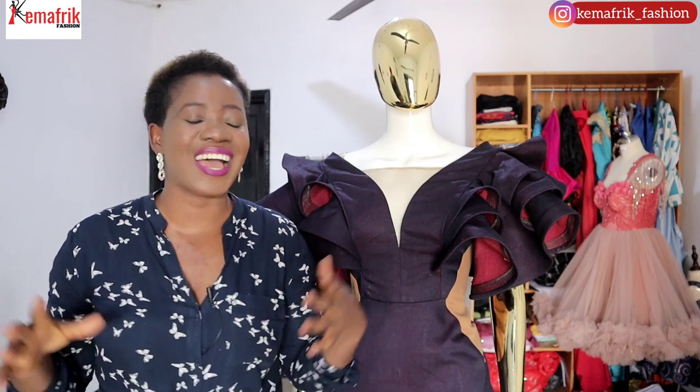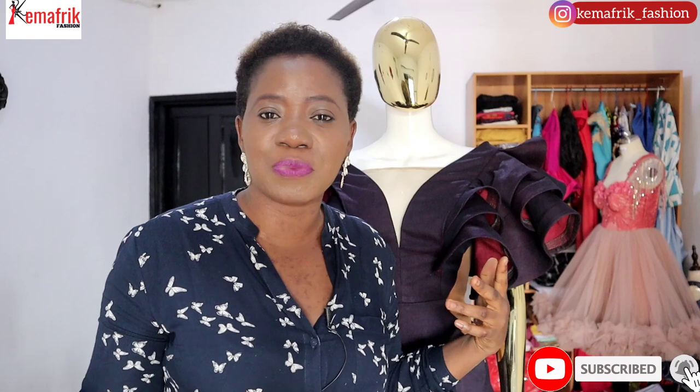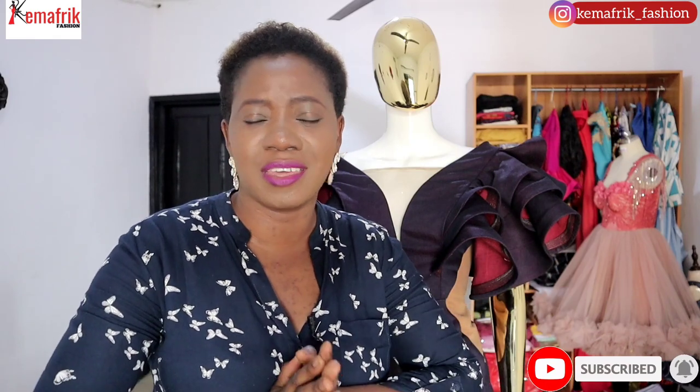Hey guys, welcome to Kema Free. In case you're new here, my name is Kemi Omorube. I'm a fashion designer based in Nigeria and on this channel we dish out sewing tutorials, fashion business talks, and some vlogs around the sewing business weekly. If you're into sewing DIYs or fashion business in general, you will love it here. Please subscribe to the channel and join the fam.